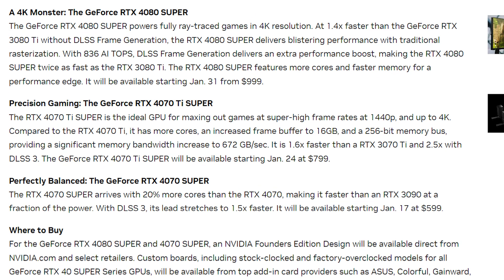While the 4080 Super and 4070 Ti Super were pretty welcome additions to the 40 series family — mostly due to the former's price cut — surprisingly, it was the 4070 Super that got the most praise. Which makes sense. Unlike the 4080 Super, which barely saw any real performance upgrades over the regular 4080, and the 4070 Ti Super, which did get a major upgrade or two but didn't exactly blow anyone away, the 4070 Super snuck in to steal the show.